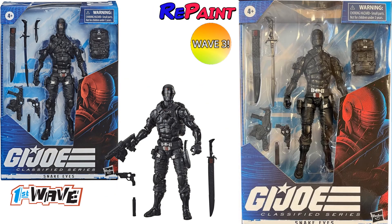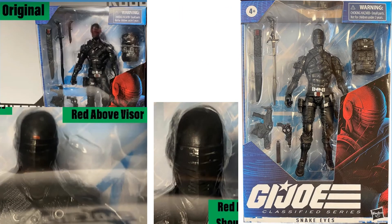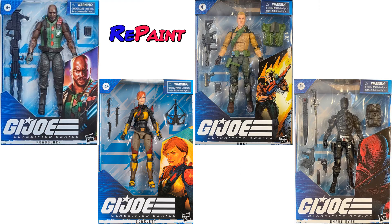There's a Snake Eyes repaint and repackage as well. On the original there was a knife in the package; on the newer one the knife is actually in his sheath, proving it can fit — something many people were complaining about. The only other difference is the red dot above the visor has been removed on this new one. Here are all four wave one repaints in package.